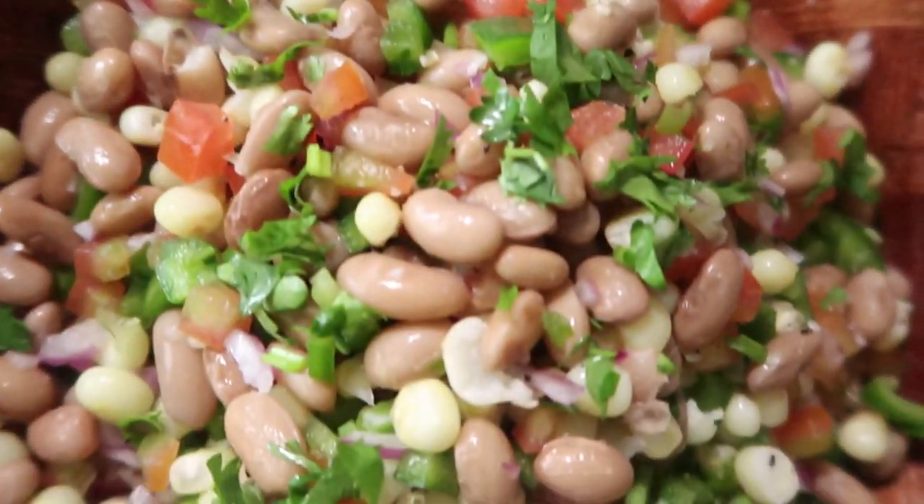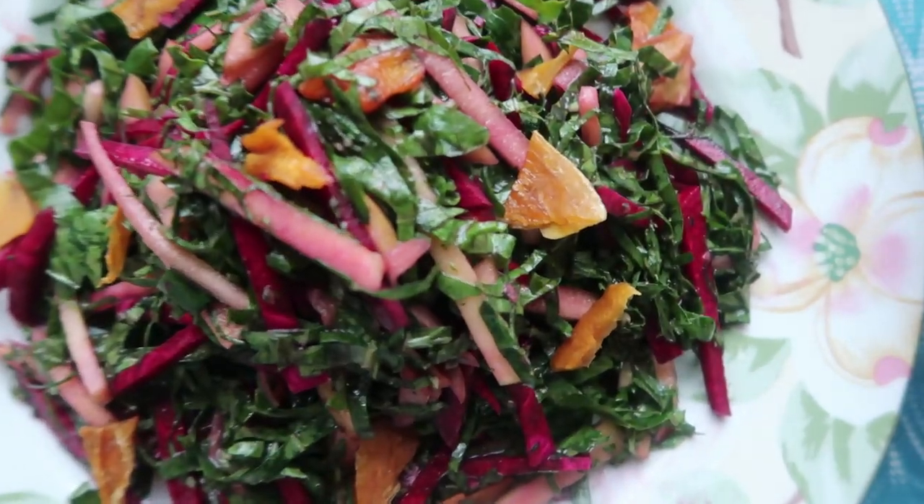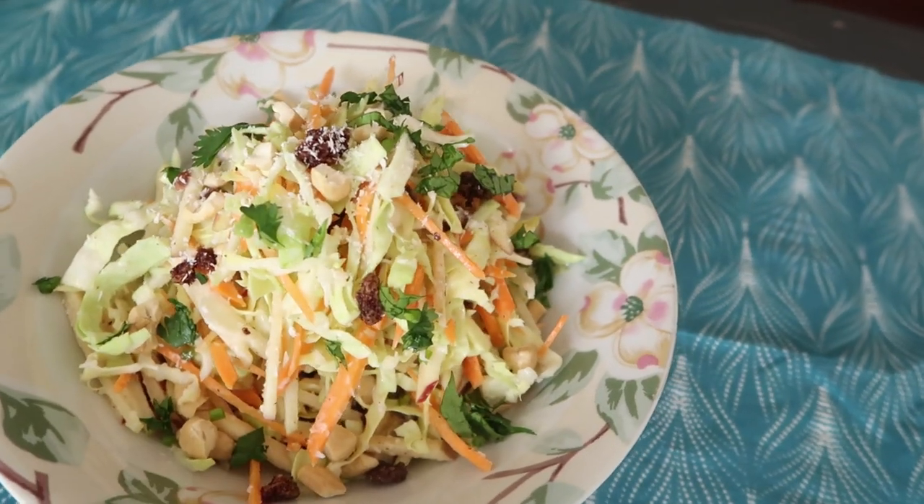Welcome back to Shina's Kitchen. Today we're going to be making three vegan salads, and this is part of my healthy weight loss series — if you haven't seen it, be sure to check it out, the link will be down below. For the three vegan salads, I'm going to Kenyanize them: we're going to make a Githeri salad, a Sukumawiki salad which is collard greens, and a tropical coleslaw salad.